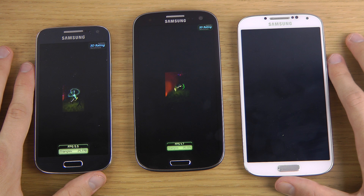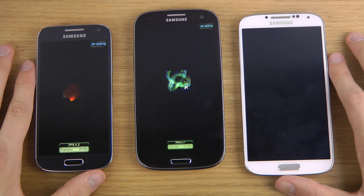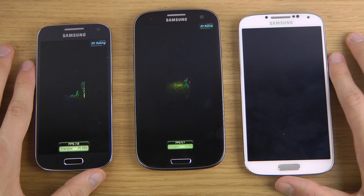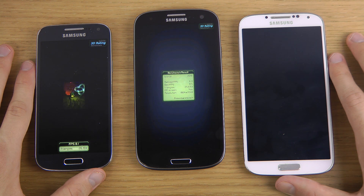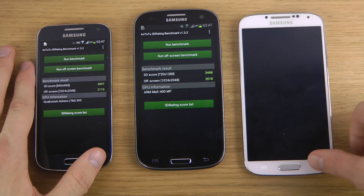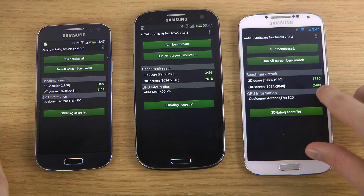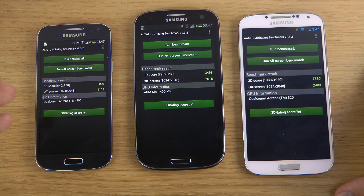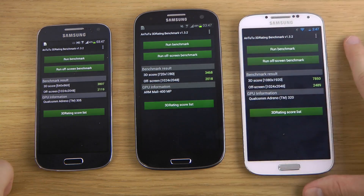We can see around 5 FPS on the S4 Mini and 4 FPS on the S3, so the S4 Mini might be a little bit better. I can only assume that the new Adreno 300 GPU is really really good. Now getting a score — same resolution 1024x2048 — so this is pretty interesting. You get a score of 2500 on the S4, and then in second place the S4 Mini with 2190, which is around 400 points less than the S4, still very very good for the price. And then 2018 on the Galaxy S3, which is still very very good and almost as much as the S4 Mini.